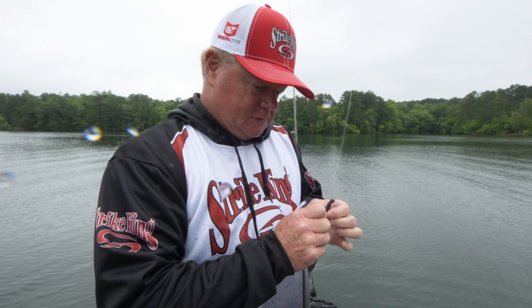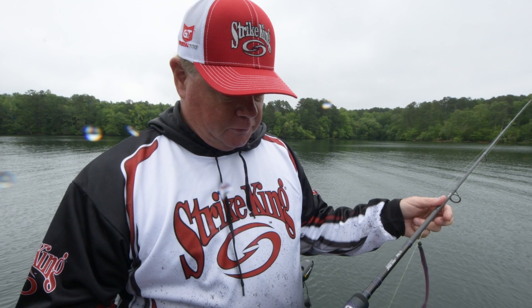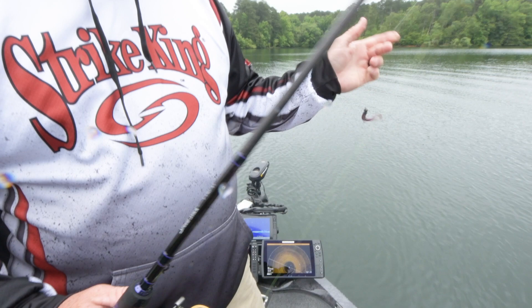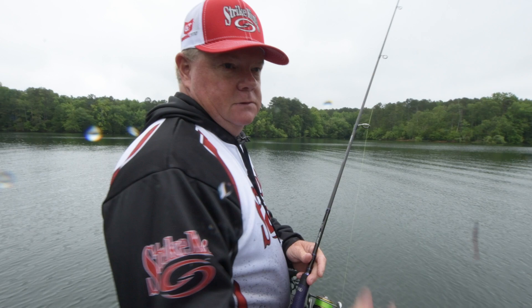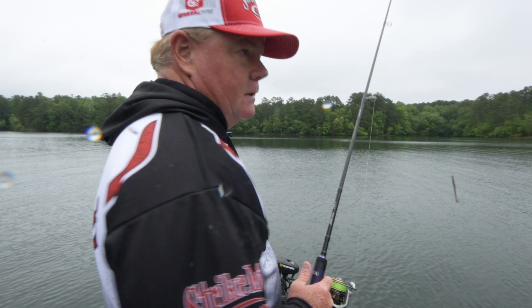I've had to go back to 10 pound fluorocarbon line spliced to 20 pound braid, a Pro Ti rod with a custom Pro 2000 series reel. Getting down and finding those schools of fish, and they're not reacting to the 6XD, 10XD, or swimbait — the things that I like to throw all the time that catches big ones.